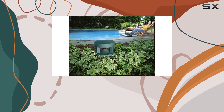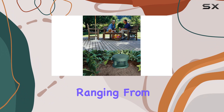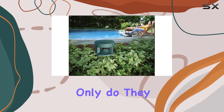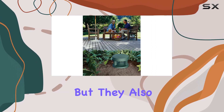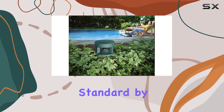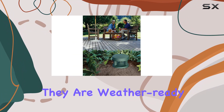What sets these speakers apart is their rugged and flexible design, built to withstand temperatures ranging from -40 to +150 degrees Fahrenheit. Not only do they endure the elements, but they also pass the rigorous salt fog test, exceeding the marine industry standard by 66%. These speakers are not just weather-resistant — they are weather-ready.